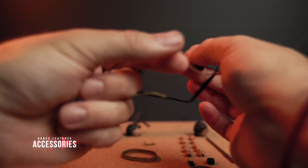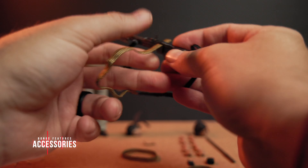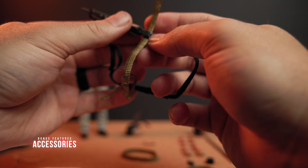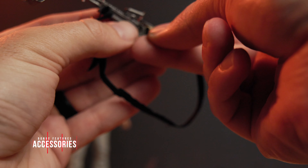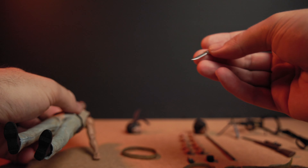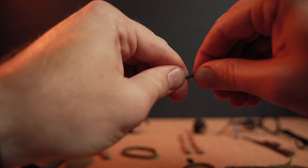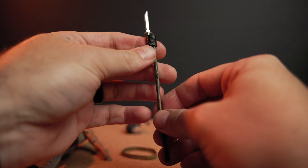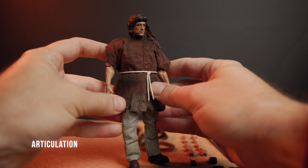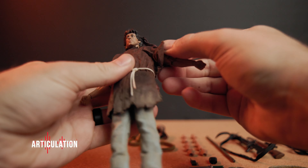Some of these accessories have bonus features. Sadly, my M16 didn't come with the ammo cartridge — it should be able to remove it or put it back in. Maybe I can just make one. These ammo clips attach to the M60. The knife and stick was a little tricky to connect, but it works and looks good.